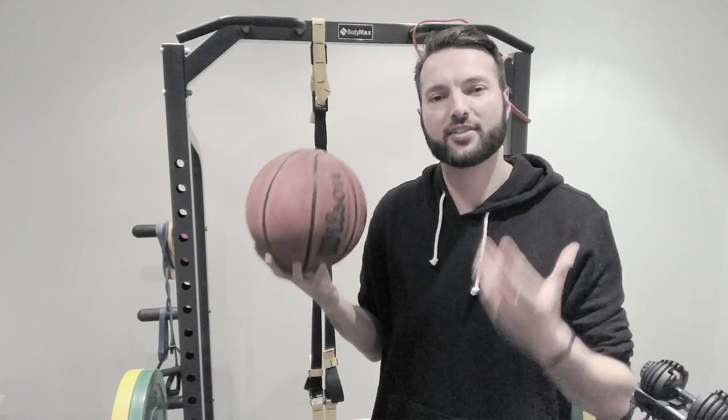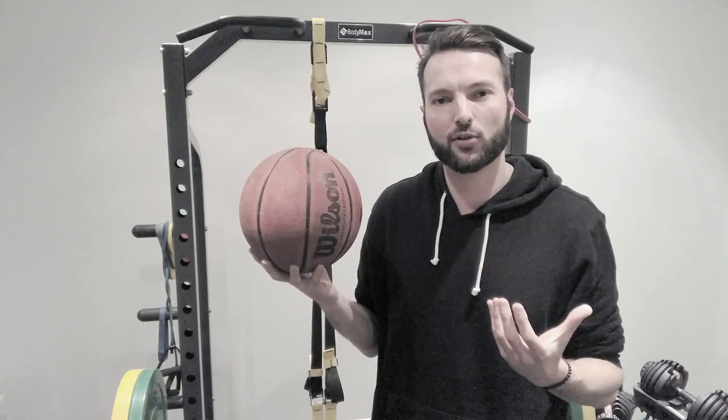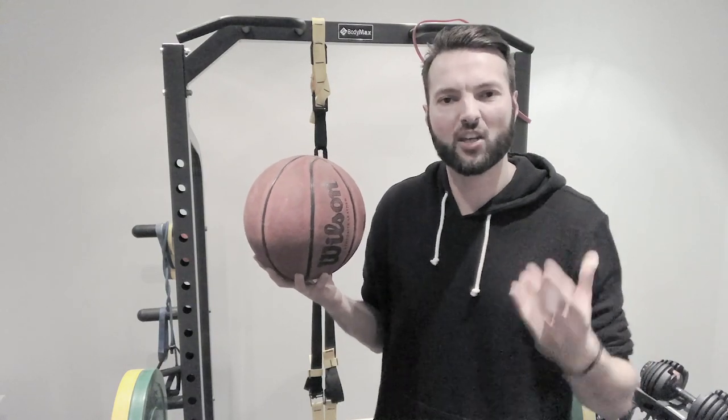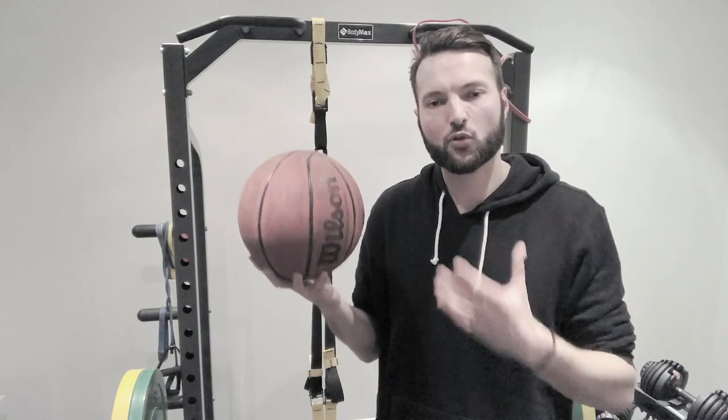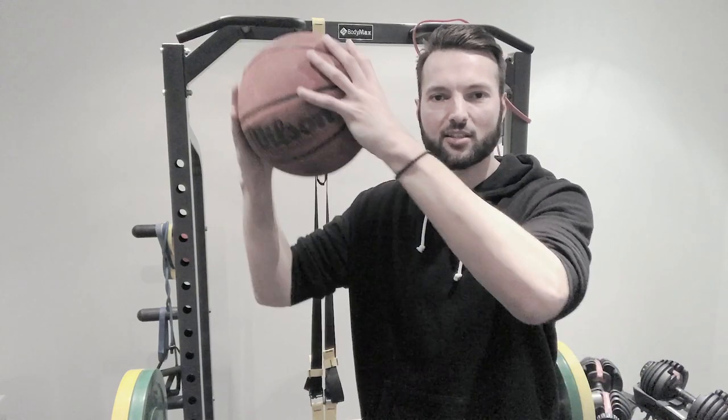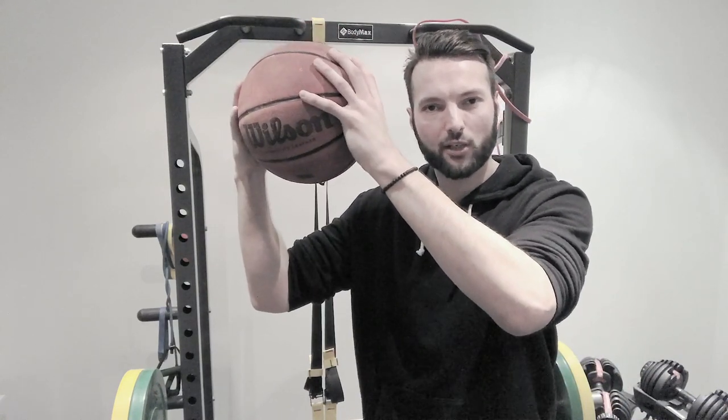When you go for contested rebounds, this technique of trying to tip the ball to yourself is very effective. And the reason is that rebounding has a lot to do with where your fingertips need to be. If you try and secure a rebound the normal way, your fingertips need to be above the ball in order for you to actually pull it down. But if you're tipping the ball, your fingertips only need to touch the bottom of the ball.